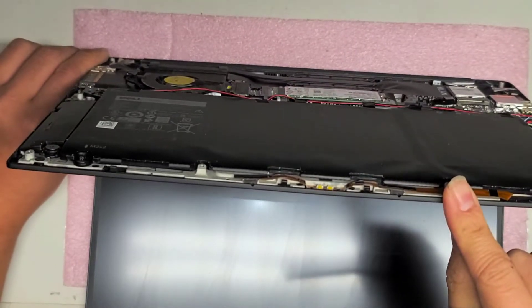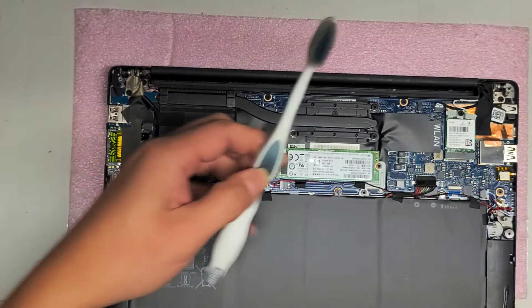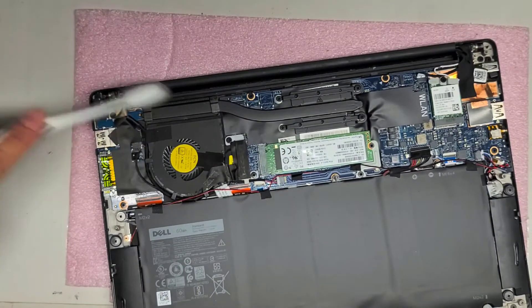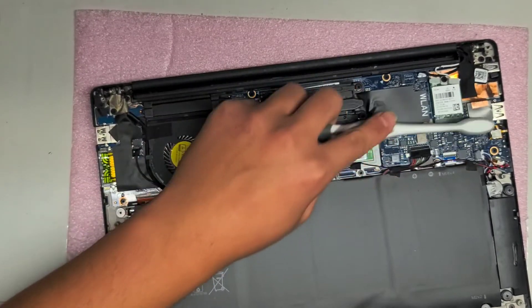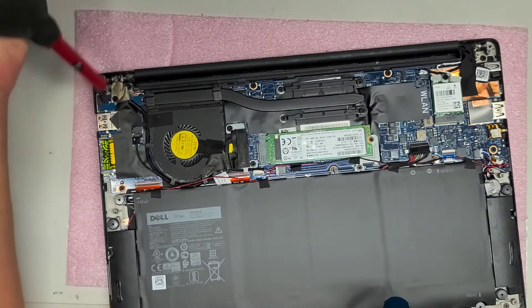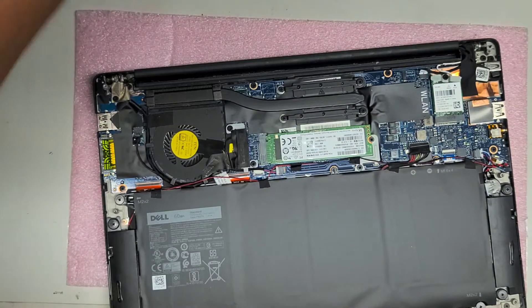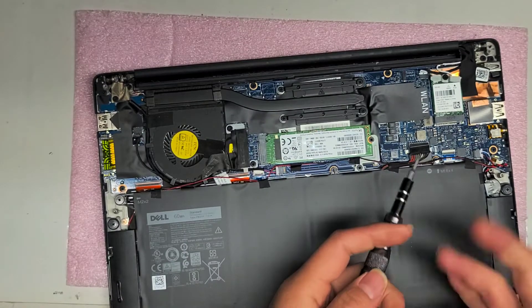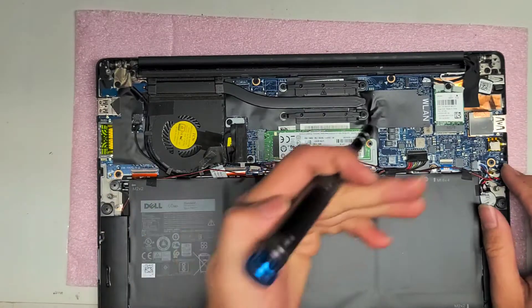If you're lucky, it's just a temporary short. Once you drain any power, what I do is take a toothbrush — just make sure there's no dust sitting on the board. You can kind of just clean it off. Sometimes the dust will cause temporary shorts, which can screw up the computer. Then just blow the dust off. If you're going to blow this with your breath, make sure you're not going to accidentally spit all over your computer.